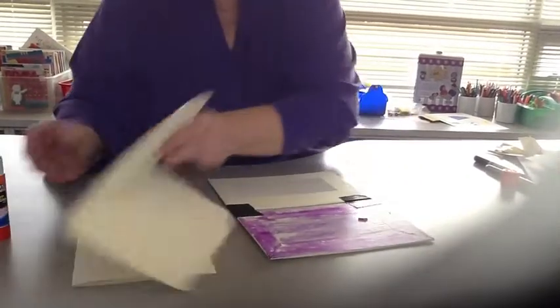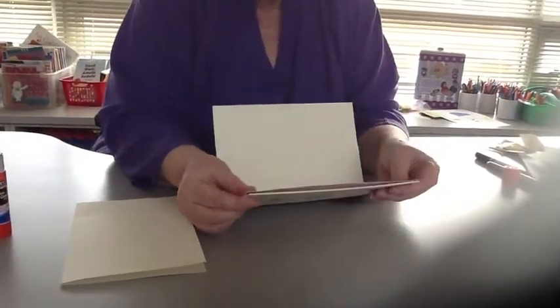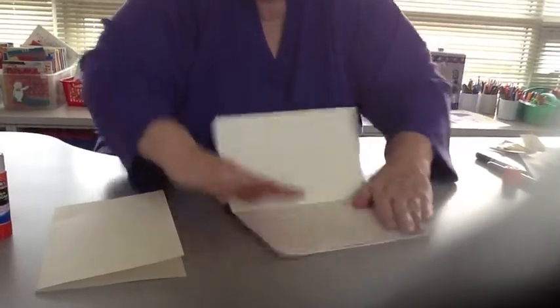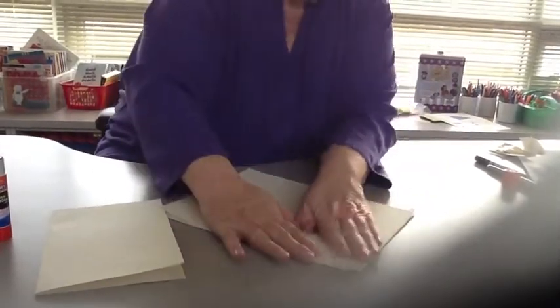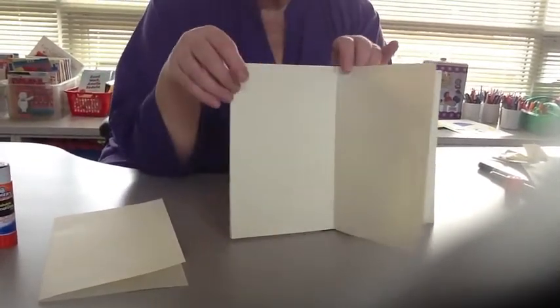Watch your corners. This one you match the corners up to the very edge and smooth it down. Then it's folded, so that's the first part. We're going to do the same thing to the back.